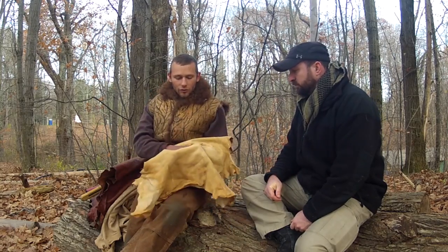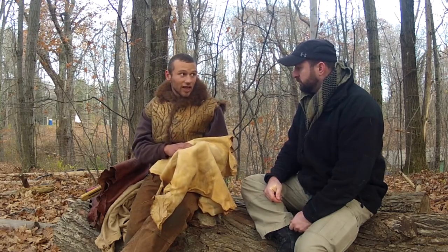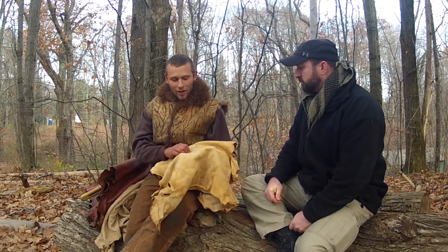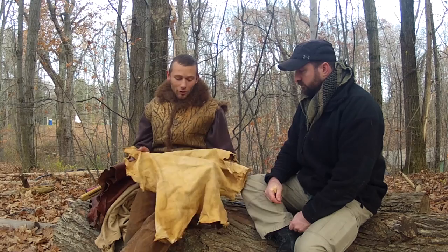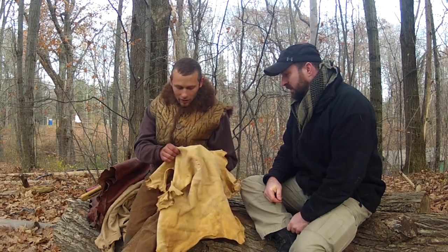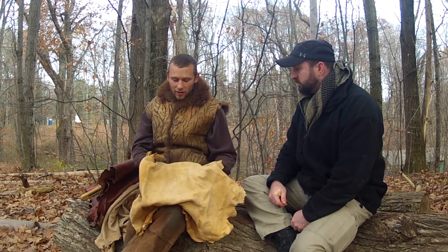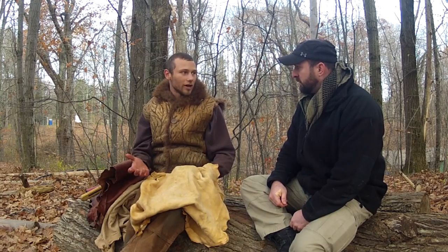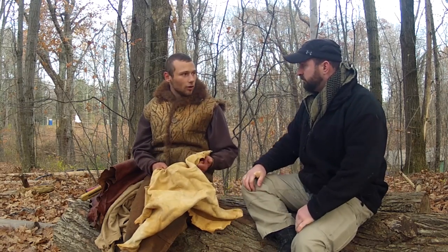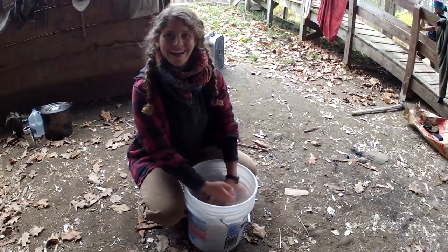What we're doing in this workshop is soaking in hot soapy water — just about hot enough that we can barely stand it — which puffs that grain layer right up and allows the hair to slip. That helps speed things up for the scope of the weekend course. Then same thing, we scrape it off. Once the grain is off, the next step is to apply brains. You can use any emulsified fat — brains, soap and oil, or egg yolks are the three big ones.